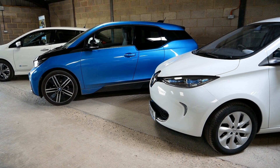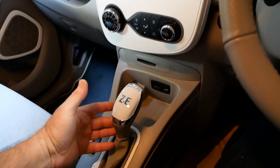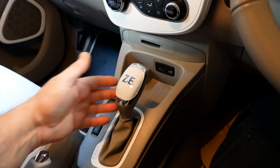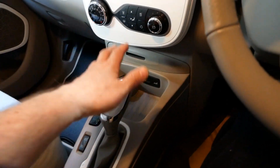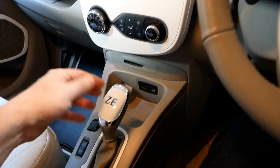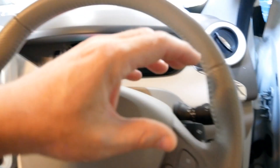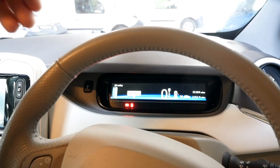All electric vehicles drive like an automatic, and this Renault Zoe for example even has a traditional automatic gear shift to make it all familiar. But there's no gearbox with electric vehicles, so this is little more than a switch in reality. With an electric vehicle, when you touch the accelerator all you're doing is putting electricity into the motor, which in this case drives the front wheels.